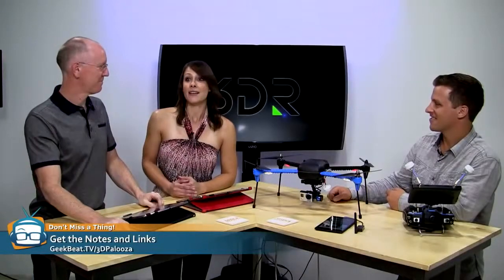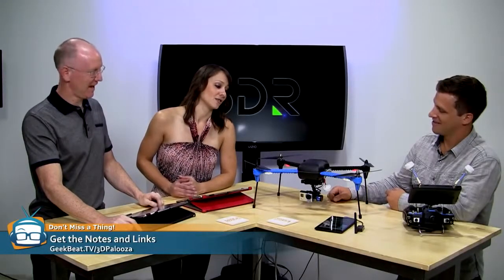Hey guys, welcome back to another episode of Geek Beat Live, even though it's kind of recorded. I am shocked, John. I can't believe you could even utter those welcome words because you should be so darn excited you cannot think about anything else. I've been practicing my zen-like breathing so that I can avoid focusing on the toys that are right beside me. We have amazing stuff here, right here at the Geek House. We've got Scott with us. He's from 3D Robotics, and his official title is Cinema Pilot.